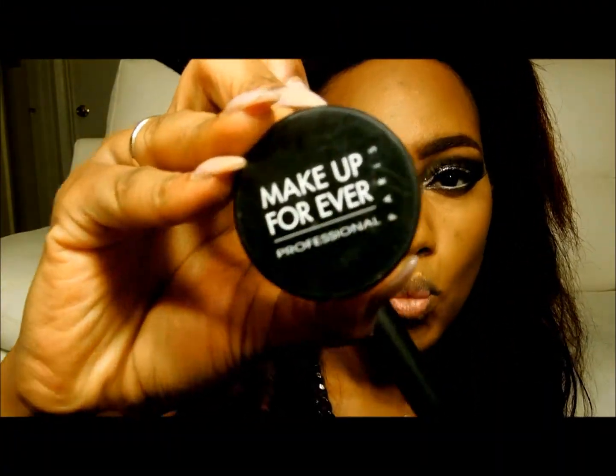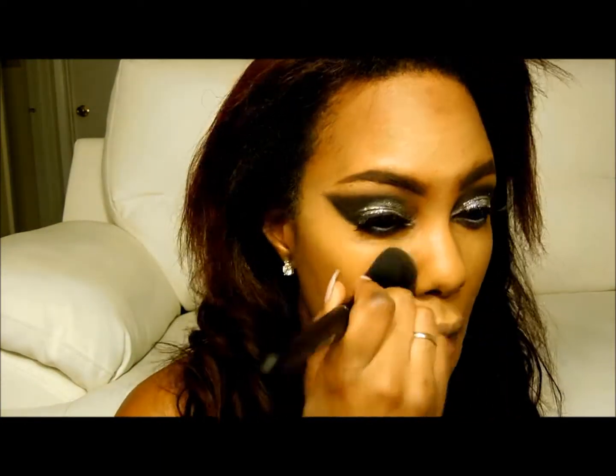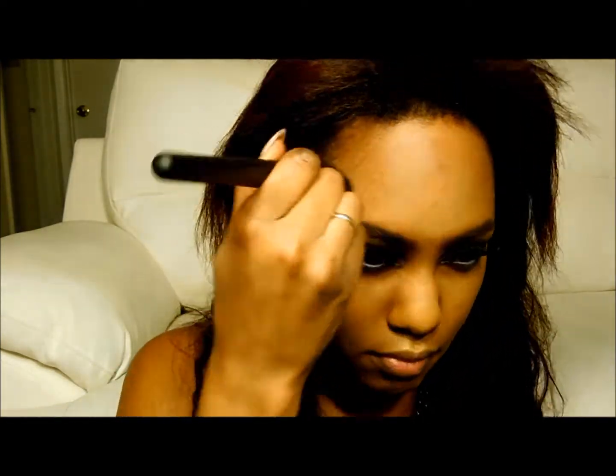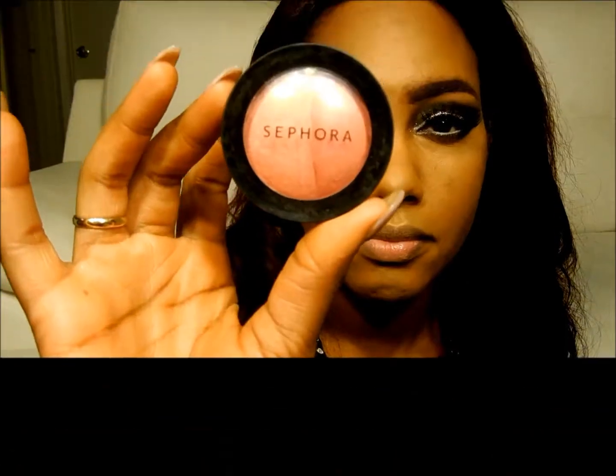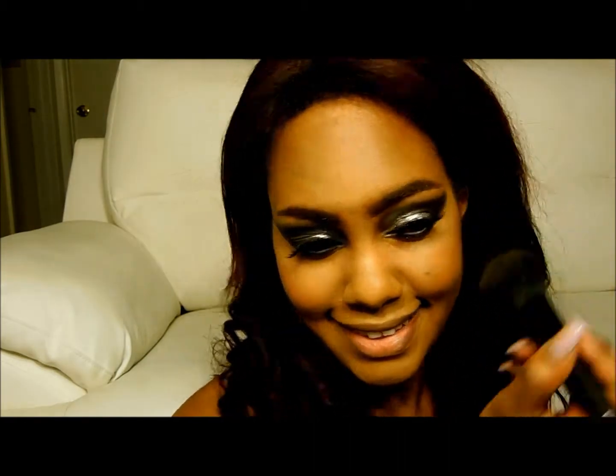Now just to set everything, I use my ultimate favorite Makeup Forever translucent setting powder. This is an HD setting powder, so it also helps on those nights you're going to have lots of photographs taken. Then this is the Sephora Duo Blush in Guava Glow — it's just a really soft and gentle glow to the cheekbones.